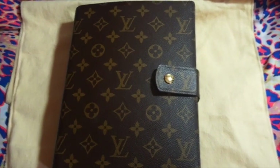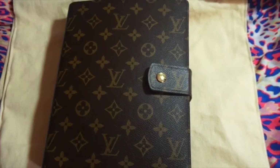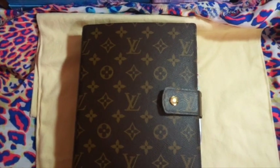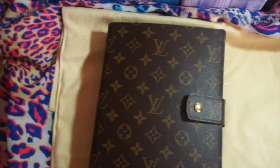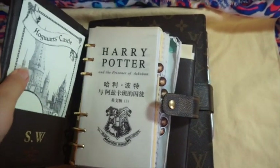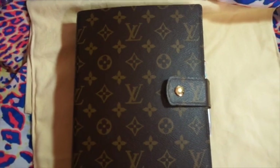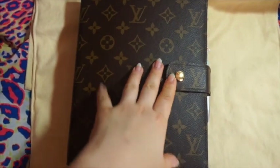Hey guys, today I'm going to film a setup for my GEM planner. I just got this maybe less than a month ago and I've been loving it since. The biggest problem was there was a mark on the front and the rings were not tight either. I'm using this as my main agenda, so I don't use my Daymary Bean one anymore — I use it for home stuff. But I probably will use it if I go overseas because this is huge, and if I want to take it out on the go, it's a little bit difficult.